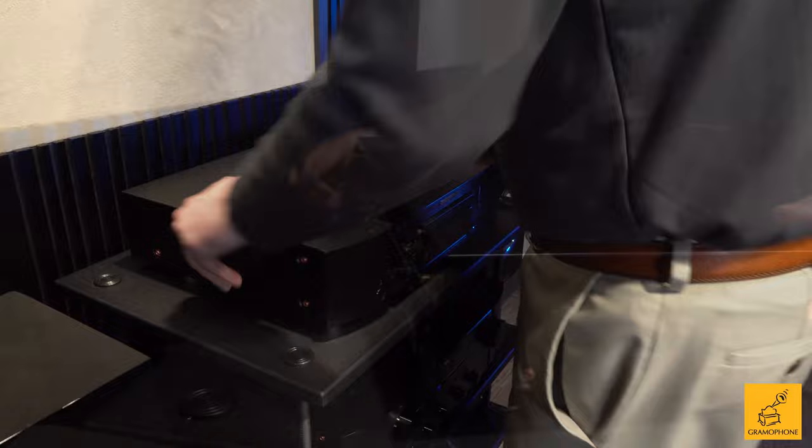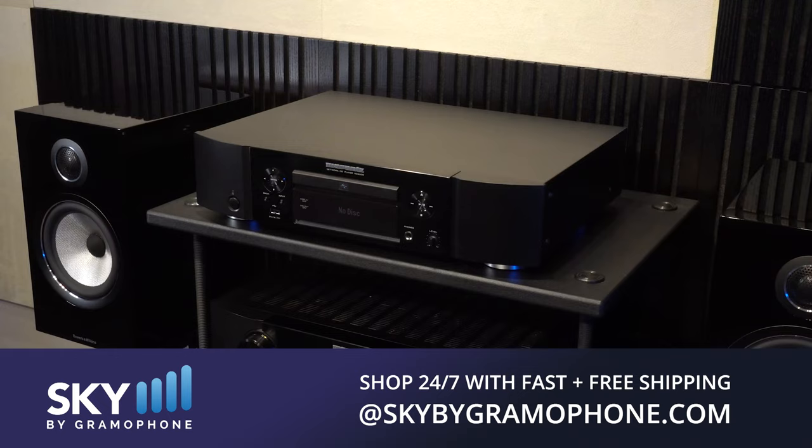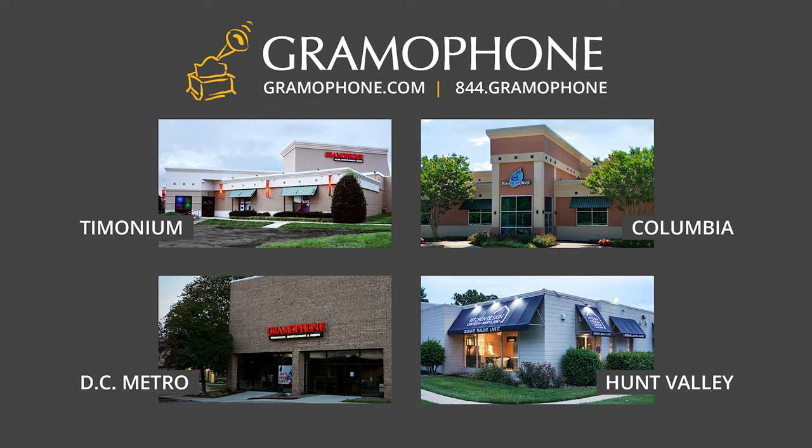So if you're ready to go back to fond memories of some of your favorite CD collection, and listen to the stuff much like me that you grew up with, pick up the ND8006 over at skybygramophone.com — it's going to be better than ever. You can check out securely and have it shipped fast and free straight to your door. And if this is a product you'd like to demo for yourself, because if you can hear it, why not — definitely stop by one of our showroom locations.